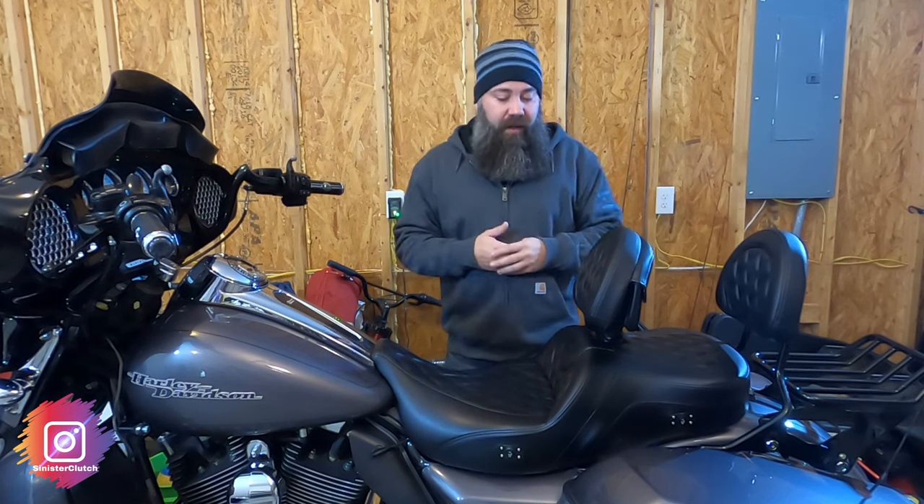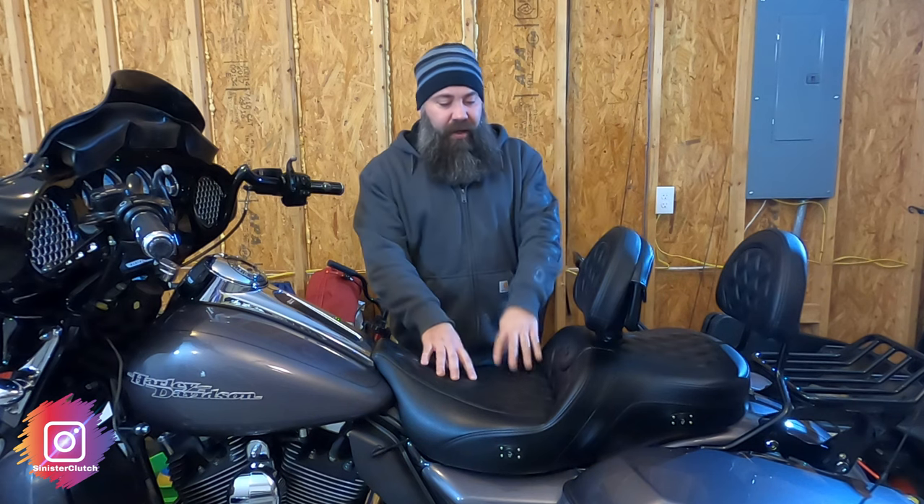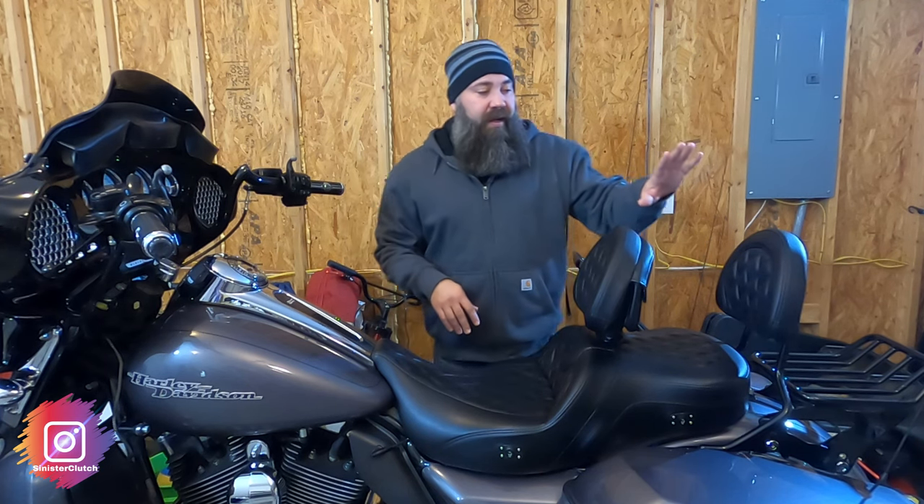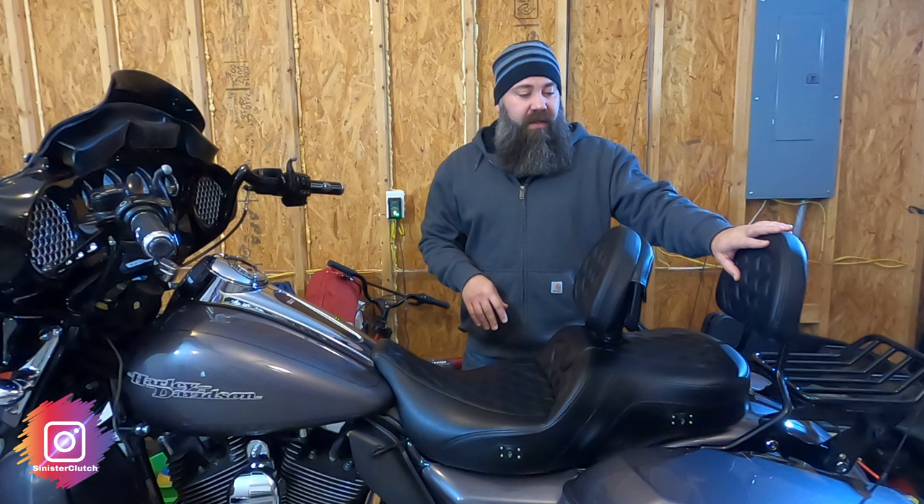I want to talk a little bit about the seat before we get to the pros and cons. I purchased the backrest for the rider and the sissy bar pad, which both obviously are lattice stitch. The material makeup is a comfort foam and gel, and you'll also get that material in the rider backrest and also in the sissy bar pad.